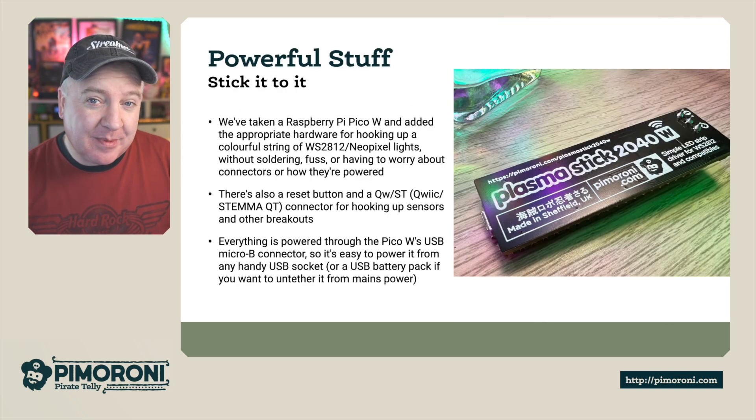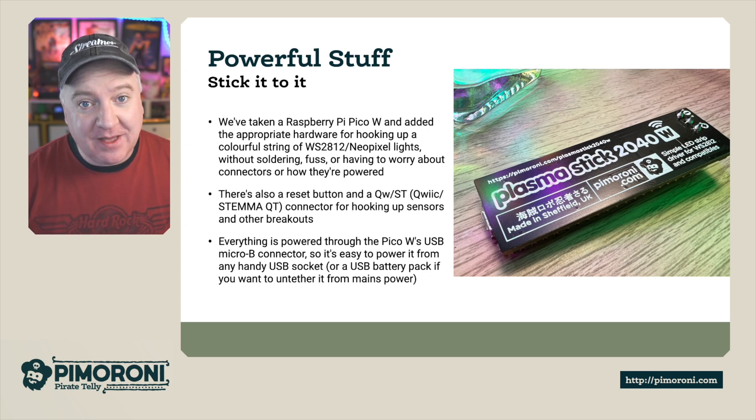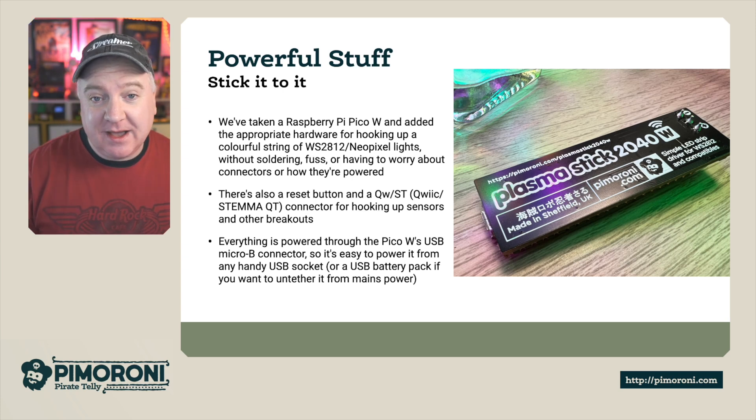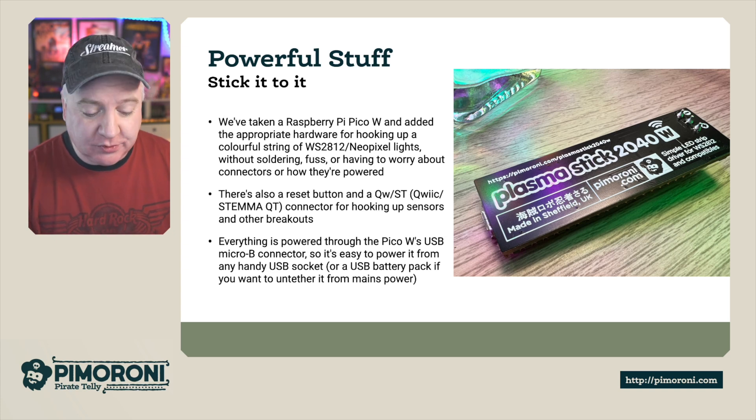We've taken the Raspberry Pi PicoW and added appropriate hardware for hooking it up to a colorful string of WS2812 or NeoPixel lights — without soldering, without any fuss, or having to worry about connectors or how they're powered. There's also a reset button and a STEMMA QT connector for hooking up sensors and other breakouts. Everything is powered by the Raspberry Pi PicoW's USB connector, so there's no worry about extra power supplies. Just the one cable will do the trick.